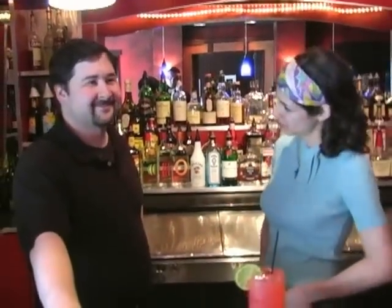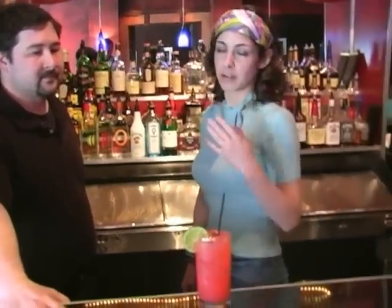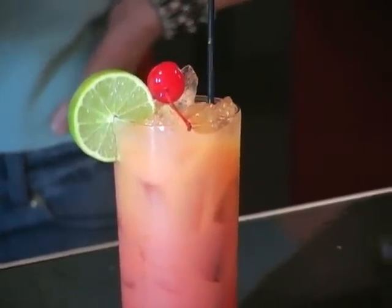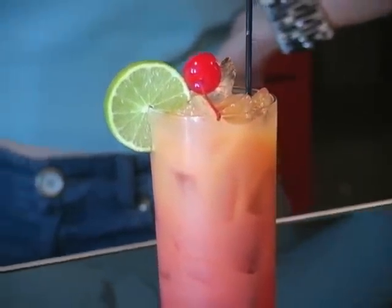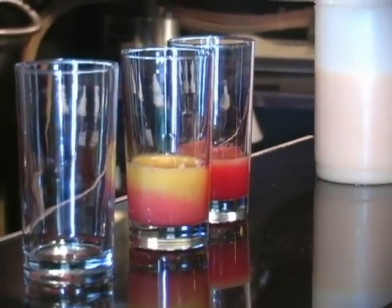I'm here with Matt Shane, the Jazz Kitchen superstar bartender, and he's going to tell me a few things about some of their Mardi Gras cocktails. This one is the famous, or infamous, depending on how your experience has been, hurricane. Tell me a little bit about how you make it, because a lot of recipes are different. That's right — a lot of times people put all different types of fruit juices and other types of liquor besides rum in it.